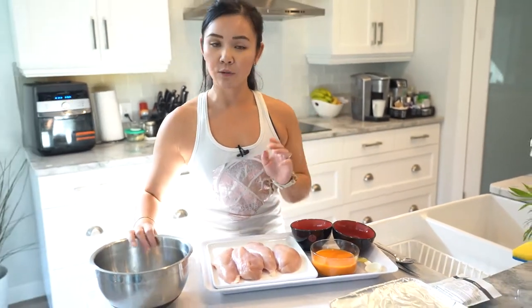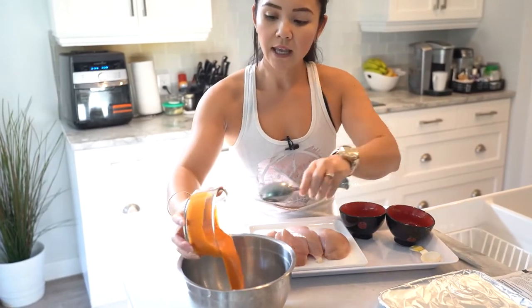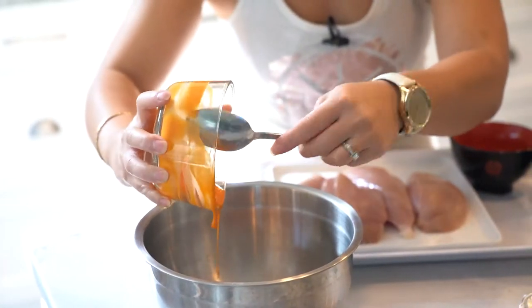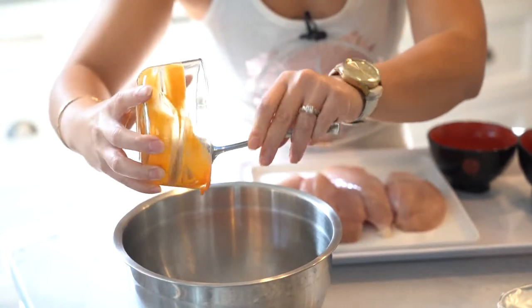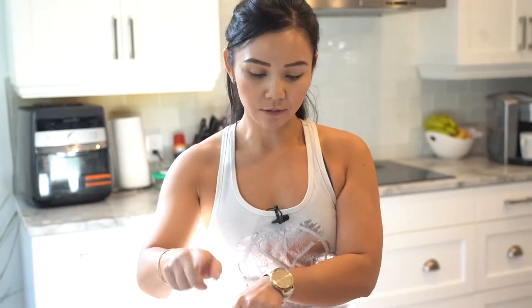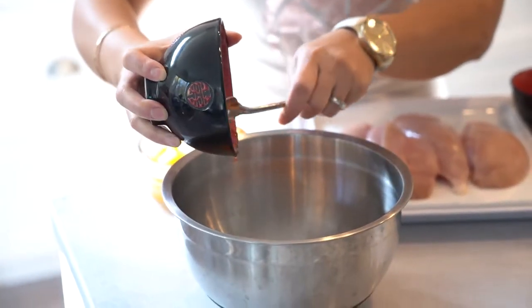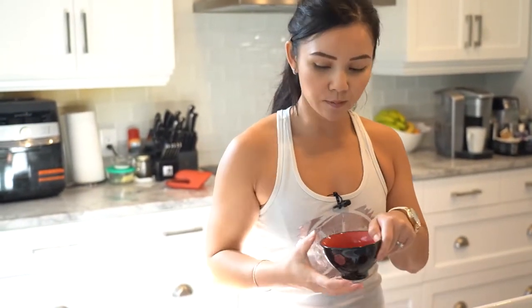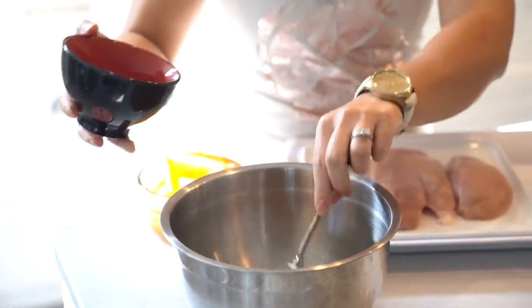The first thing is you want to grab a big mixing bowl and then dump your French dressing inside. If you don't have any French dressing, another alternative would be some sweet Catalina dressing or Russian dressing — basically you want a dressing that is kind of ketchup-based. So we're going to put in our French dressing, a quarter cup of strawberry jam, and two tablespoons of curry powder. It gives it that nice savory taste.